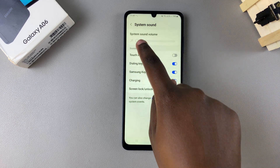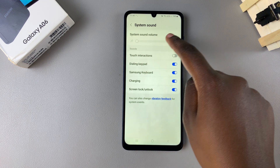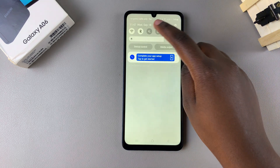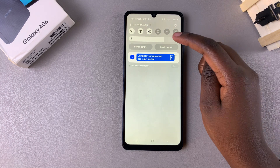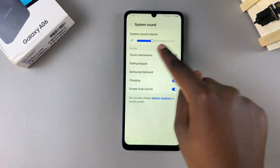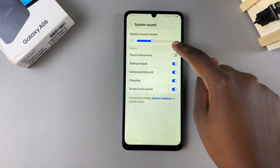If you want to turn on the charging sound, ensure that this toggle is enabled and that the system sound volume slider is on. You may need to unmute your phone, and once your phone is unmuted, ensure that your system sound slider is visible, then increase the sound.